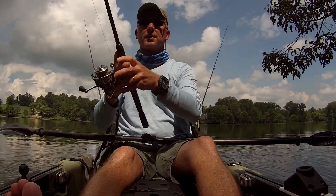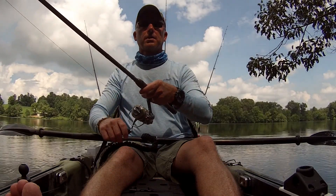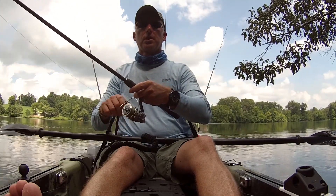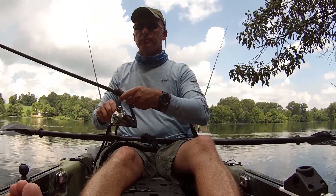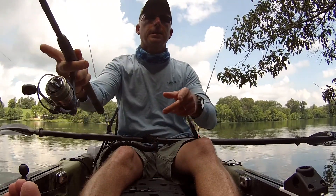I'm throwing this on a 6'6" medium fast Fenwick, and using about a size 20 Pflueger Presidential Reel. I like that smaller spool because the line comes off just a little bit easier.